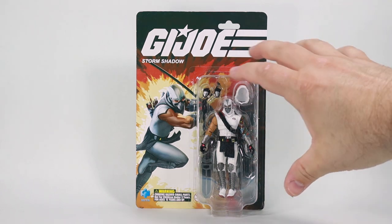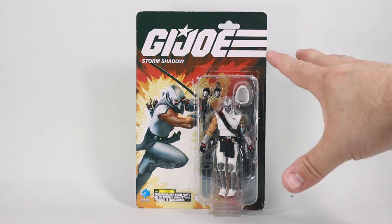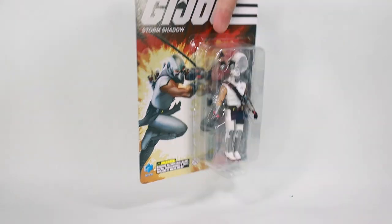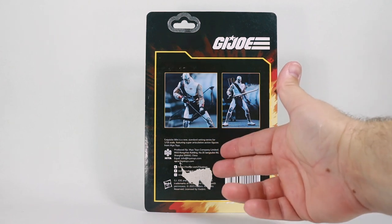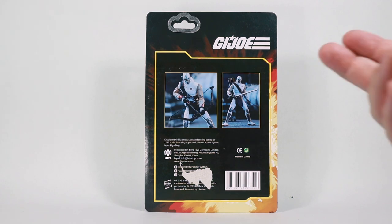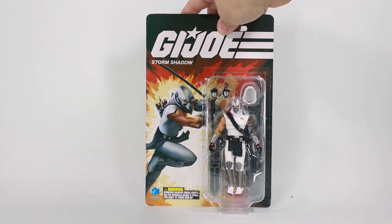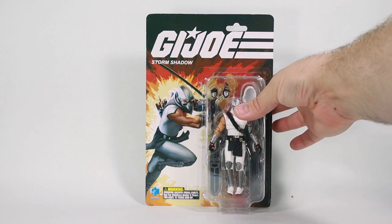Here we have Storm Shadow from Hiatoi's brand new G.I. Joe Exquisite Minis series. These are awesome looking figures. This is the front of the box and I love the look of this box — it has a great modern update. On the back, besides the fact that they kind of ripped my box, all you see is a couple images of the figure posed and in action. The G.I. Joe logo is kind of in a file card shape. There is no file card, no cross sale, and we're going to be getting at least a few more of these types of figures. Let's get this figure open — I'm excited to look at this thing.